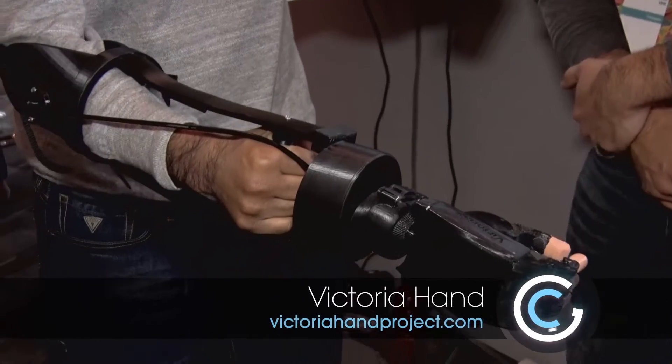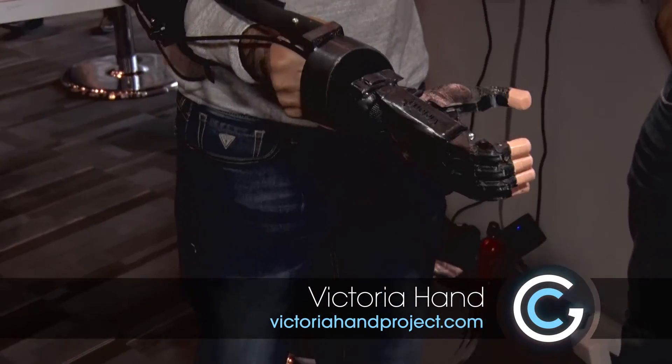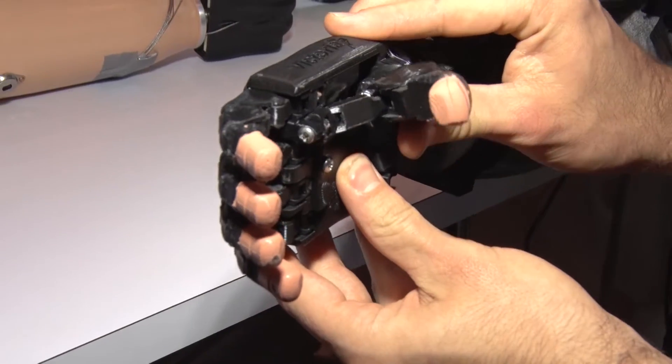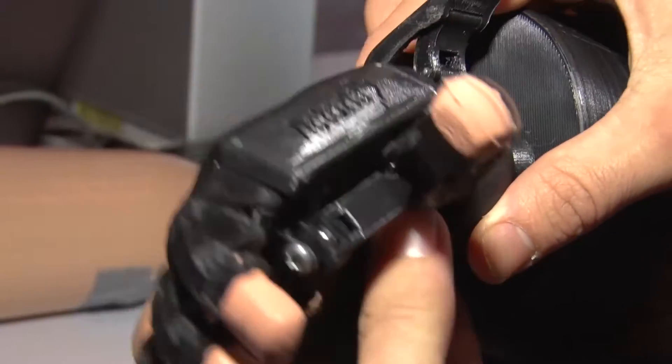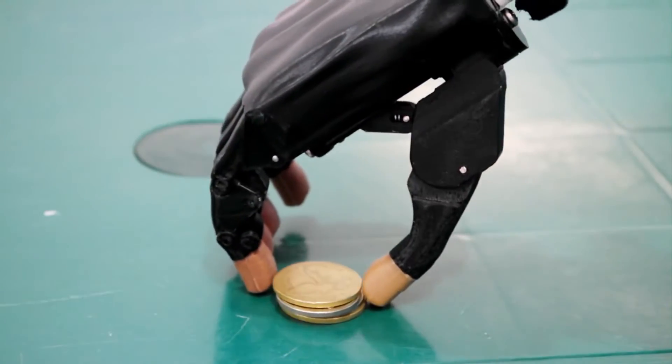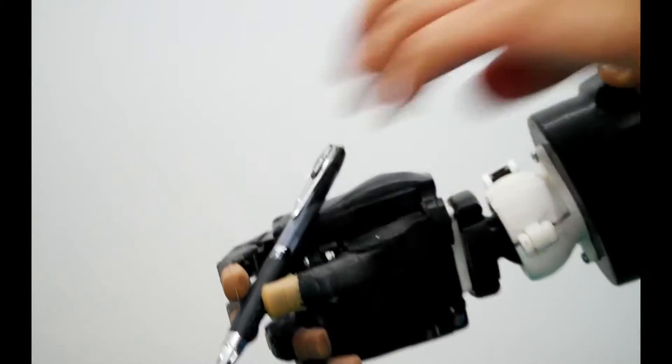The device you're looking at is called the Victoria Hand. It's a mechanically actuated, low-cost, 3D printed prosthetic for developing countries. It's a great device — it's got some nice features like a rotatable thumb, a very nice wrist unit which allows it to rotate a full 360 degrees with deflection extension, and it has something called adaptive grasp, so it can actually adapt around the object that it's gripping.